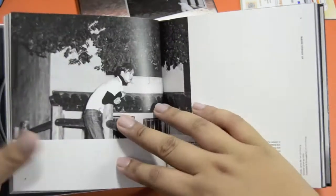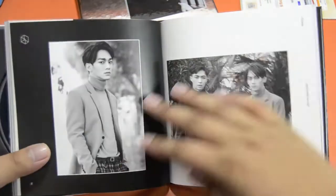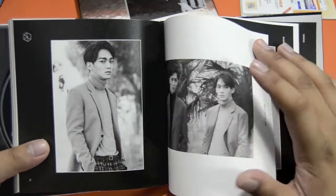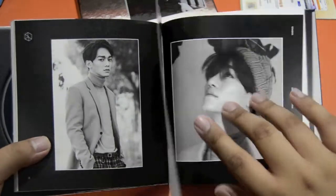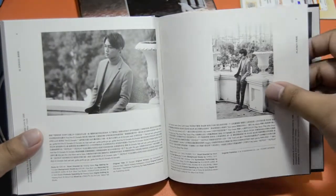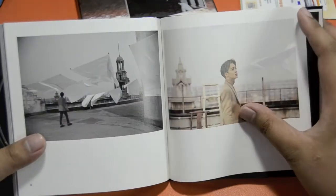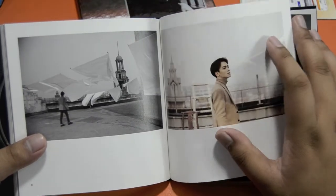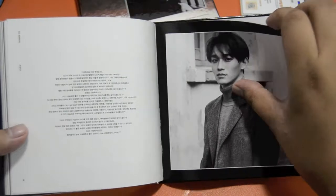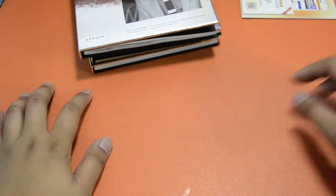Chen — it's basically the same shot over and over again. This is nice. Lay and Chen again. Chen kind of looks like Kim Soo Hyun a little bit here. This reminds me of Chi. No colored shots in this one, really. I love this one — this setting would've been way better for the cover. I love this photo — I don't even care anymore.